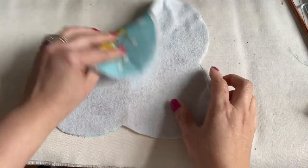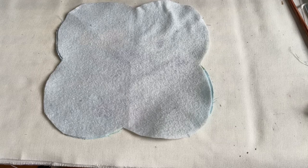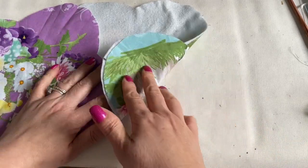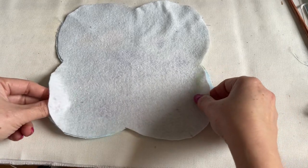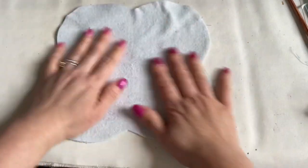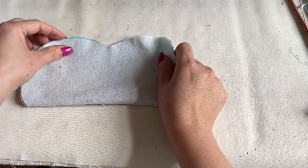After you have placed everything, we have two sets — this is the blue and the one with the purple. Both have the felt on them. What you need to do when you have them like that: you're going to turn the right side in and then fold it up this way.